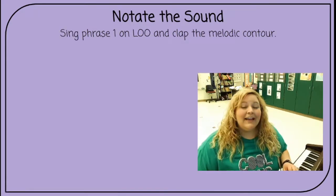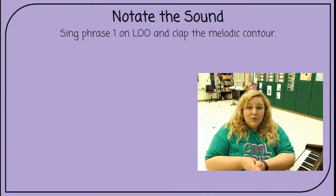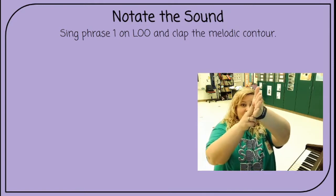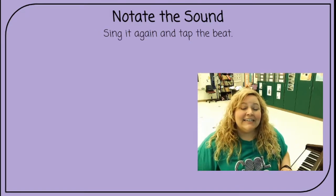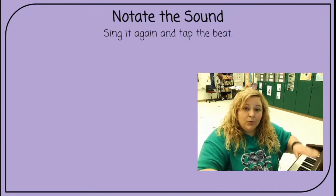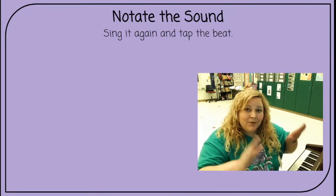Sing phrase one on loo and clap the melodic contour. Ready, clap. Loo, loo, loo, loo, loo, loo, loo. Sing it again and tap the beat. Ready, sing. Loo, loo, loo, loo, loo, loo, loo.